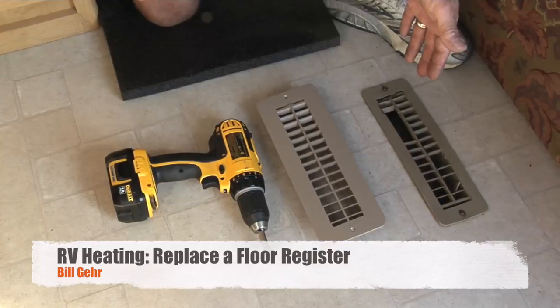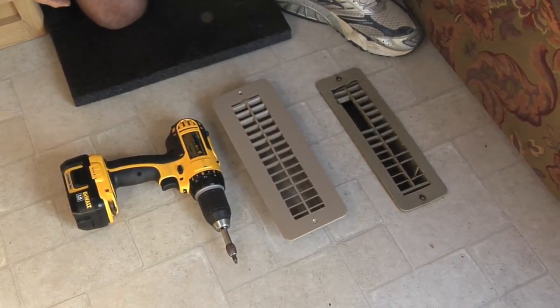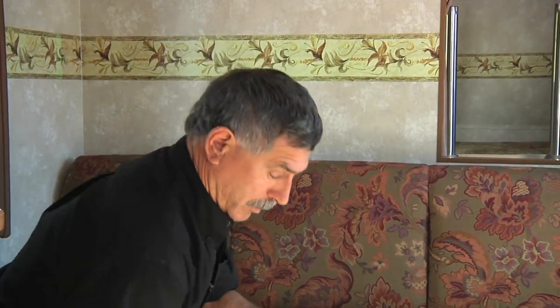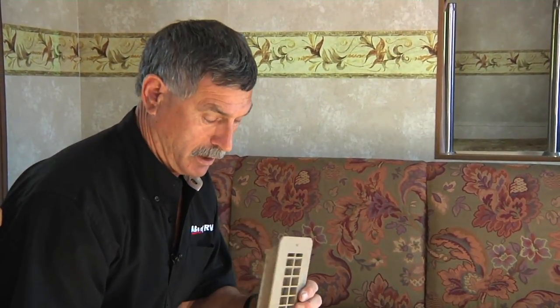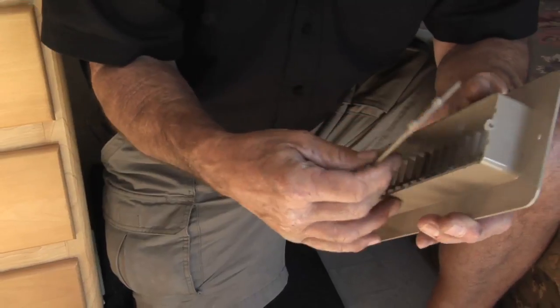As you can see, this plastic heat register on the floor really doesn't last long in high-traffic areas — the louvers break out of them. They're quite simple to change, so I'm going to show you how. I have a plastic replacement here; I couldn't find exactly what I wanted. This one has an adjustable louver on the back, but furnace manufacturers don't like you to use that because they want the flow to be as open as possible. So I'm going to pop this louver out to keep it wide open.